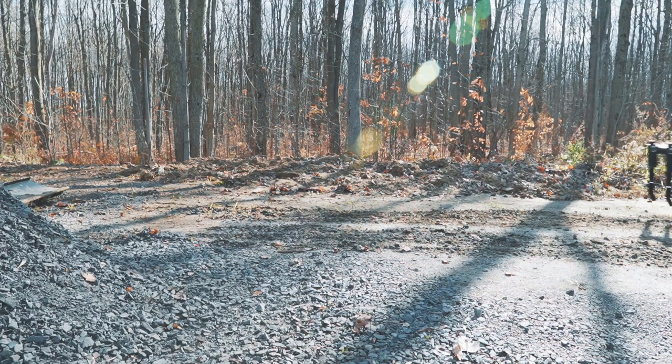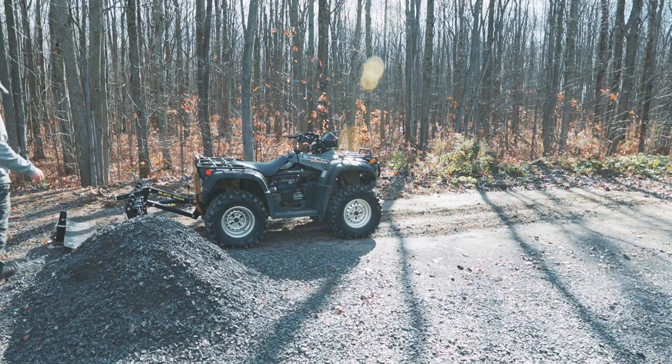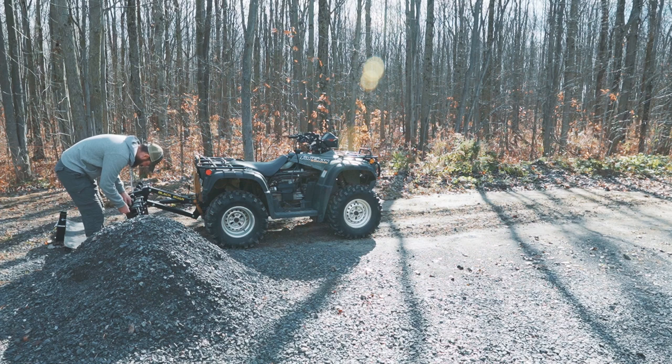I figured I would raise the chisel plows up a bit so that I could lower the actuator more. That changed the angle of the chisel plow so that it dug into the ground more instead of just bouncing off the top.